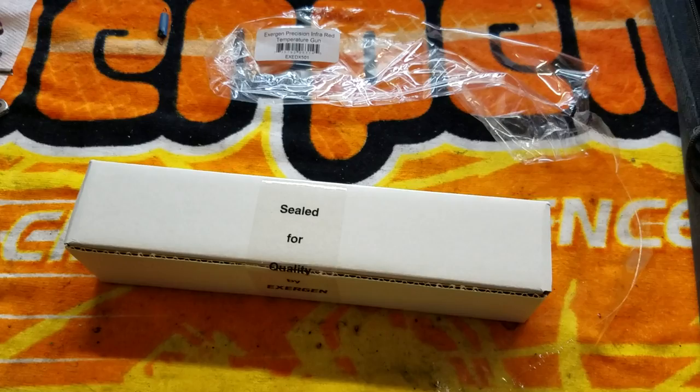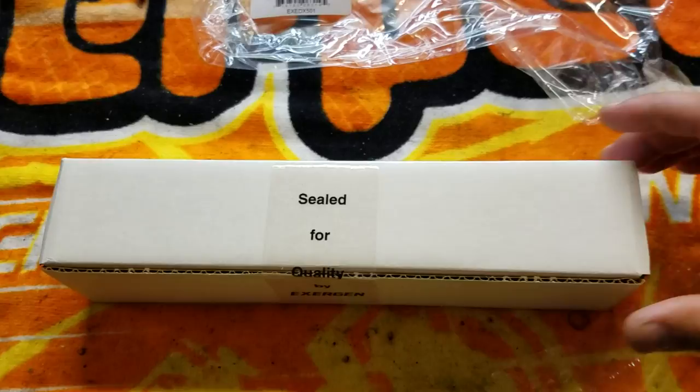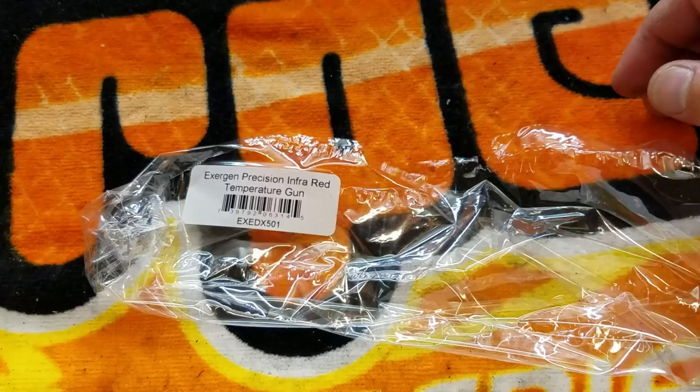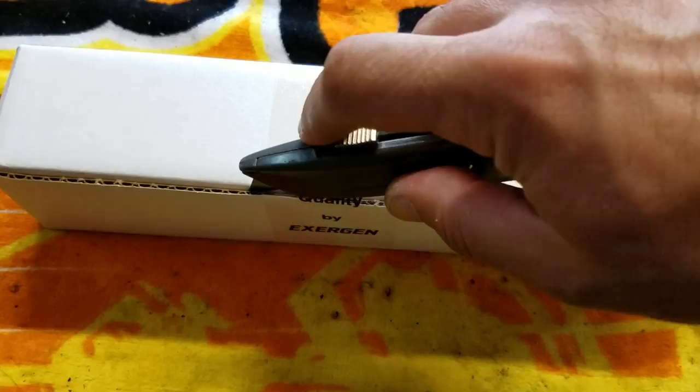Hey guys, wanted to make a video here on the Exergen RC temp gun. I can't believe there's not an unboxing or some sort of review of this gun on YouTube. It comes wrapped in this little plastic wrapper with a label on it: Exergen Precision Infrared Temperature Gun, Model EXE DX501. Let's cut this seal open.